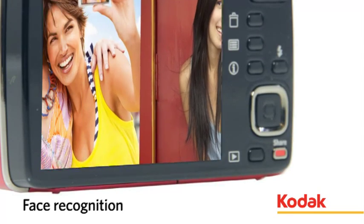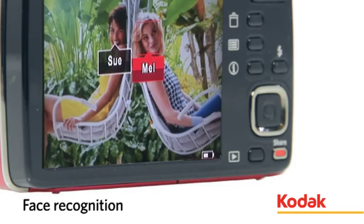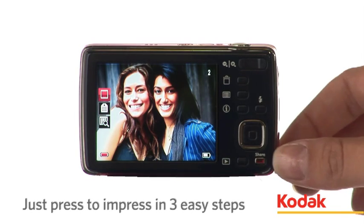Kodak's innovative Face Recognition feature saves you time scrolling through hundreds of photos, as it automatically recognises pre-tagged faces. The EasyShare Mini also features Kodak's Share button.